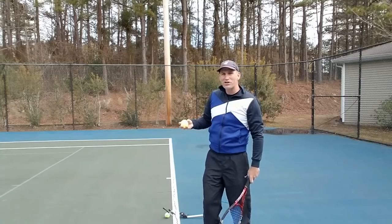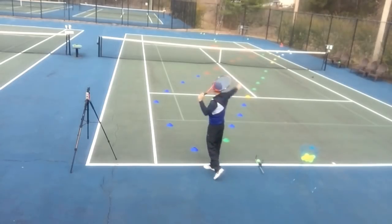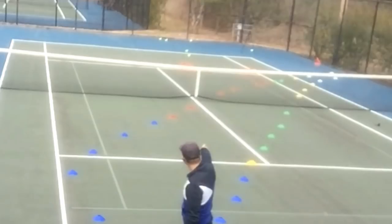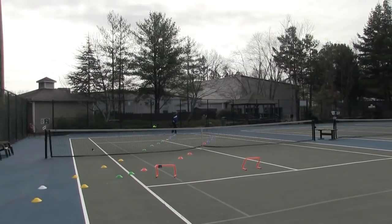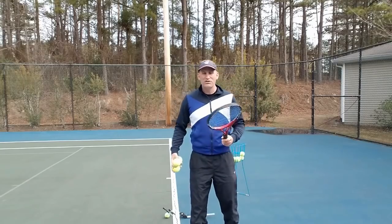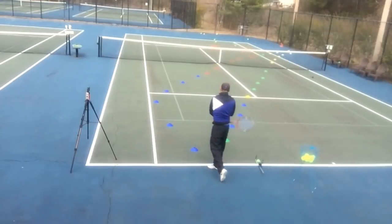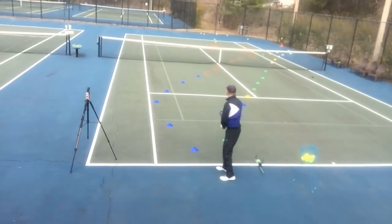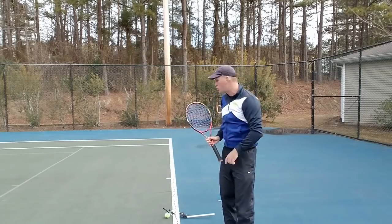What you want to think about is boomeranging your slice in there. As I'm hitting this ball, I'm picturing it going out that way first, and then eventually it trails back in. Look how, as it's going over the middle strap, it ends up way off the court. So I'm picturing my ball going over the middle strap and then getting way off the court — and when I think like that, my body starts to do some important things. You can see those balls slicing off the court really nicely.